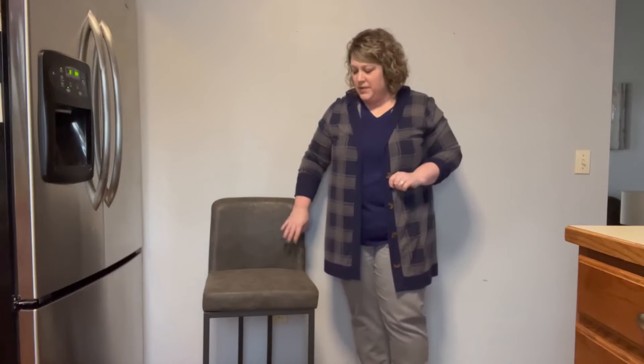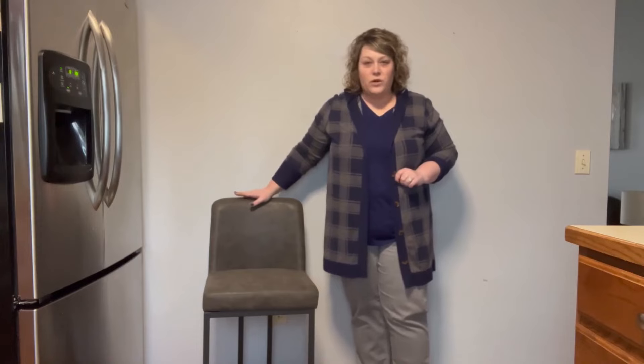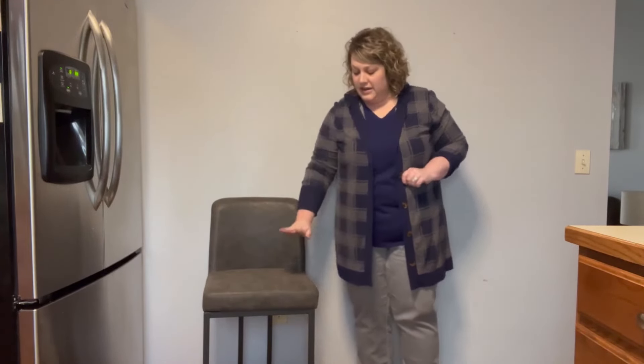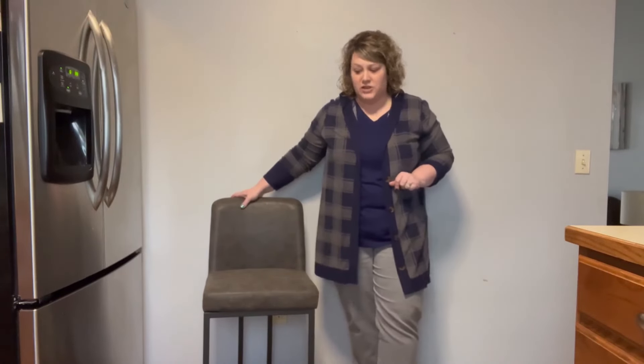I'll show you a close-up. The bottom of the stool is metal. These are 34 and a half inches from floor to the top of the seat back, and the seat itself is 24 inches from the ground. So they're the perfect height for any countertop in the kitchen.